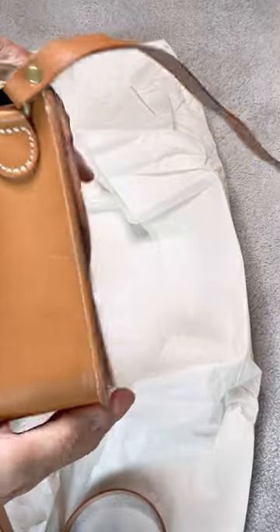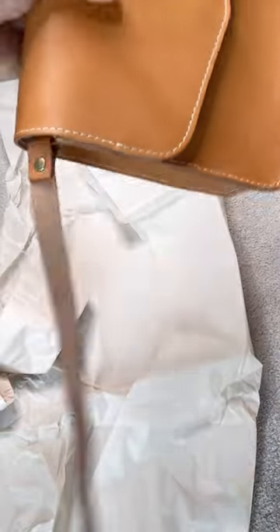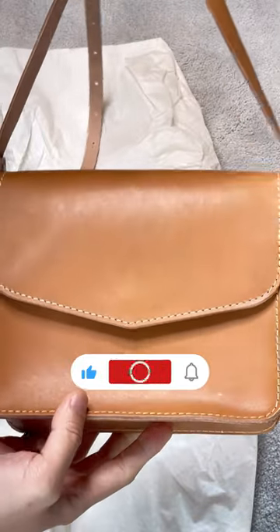Overall, I think this bag is great. But the only thing I hope they would change is give us a removable crossbody strap. Let me know if you agree with me. Thanks for watching and I'll talk to you again soon.